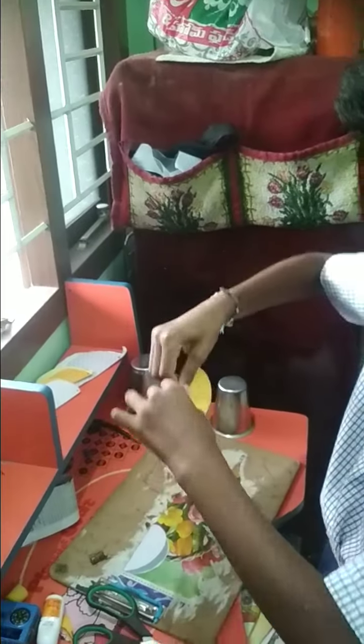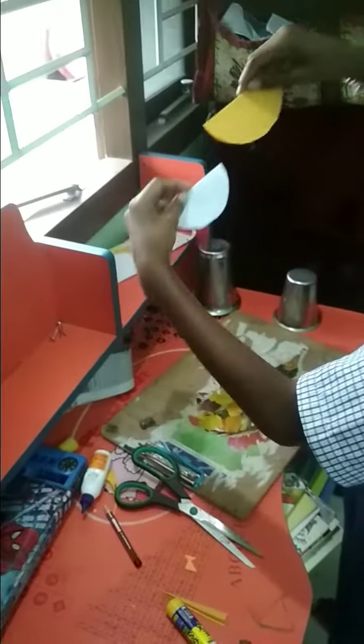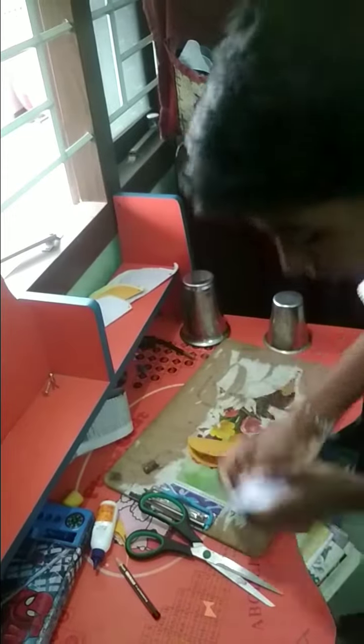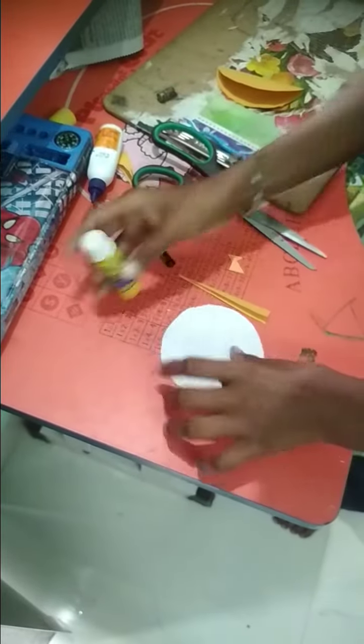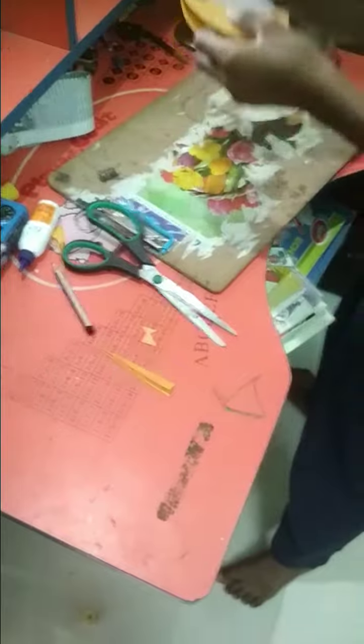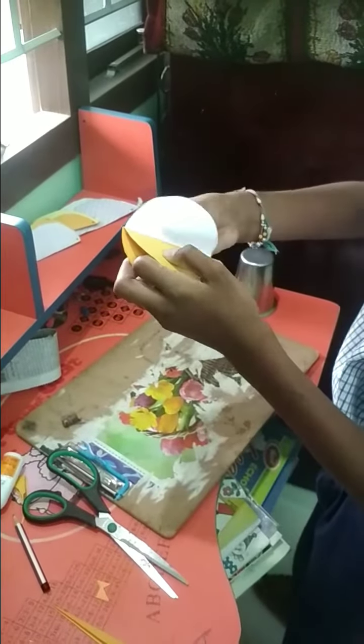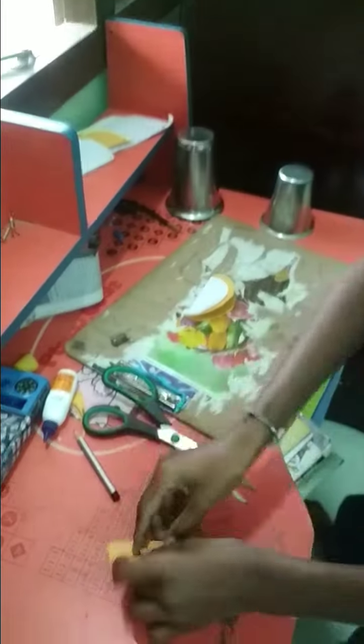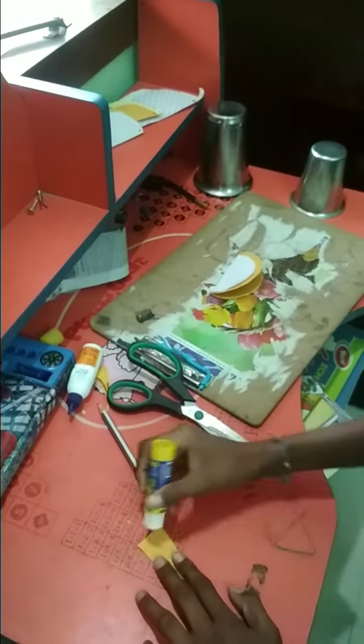Fold these two circles. Keep the small circle on top of the big circle. Take glue. Next, attach the tail — stick the glue at the top of the tail. Stick it at the back of the bird.